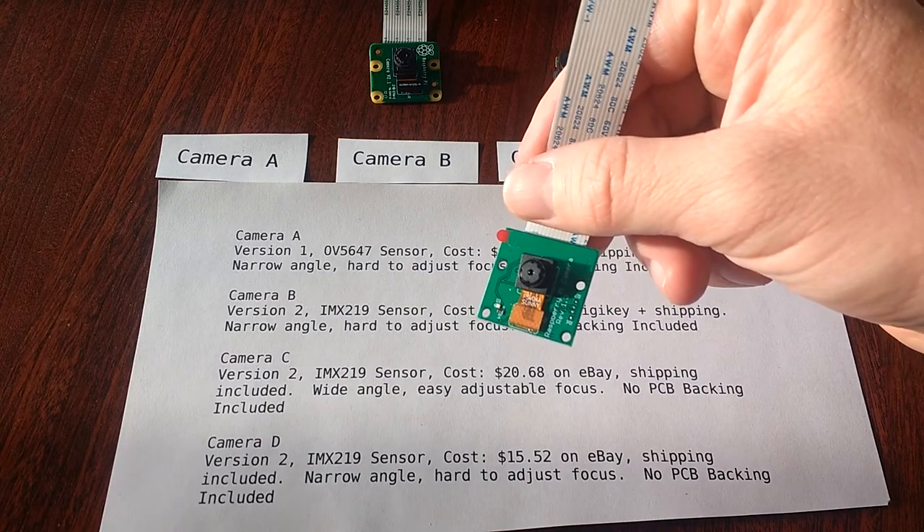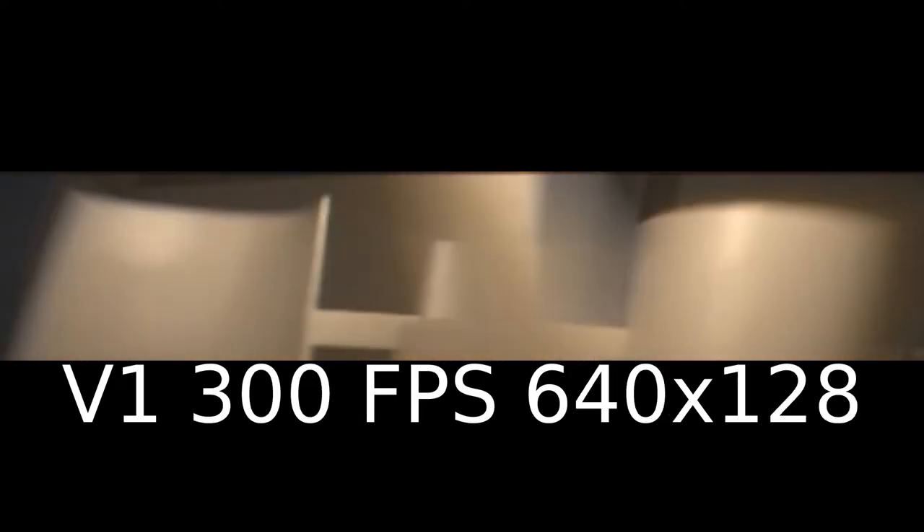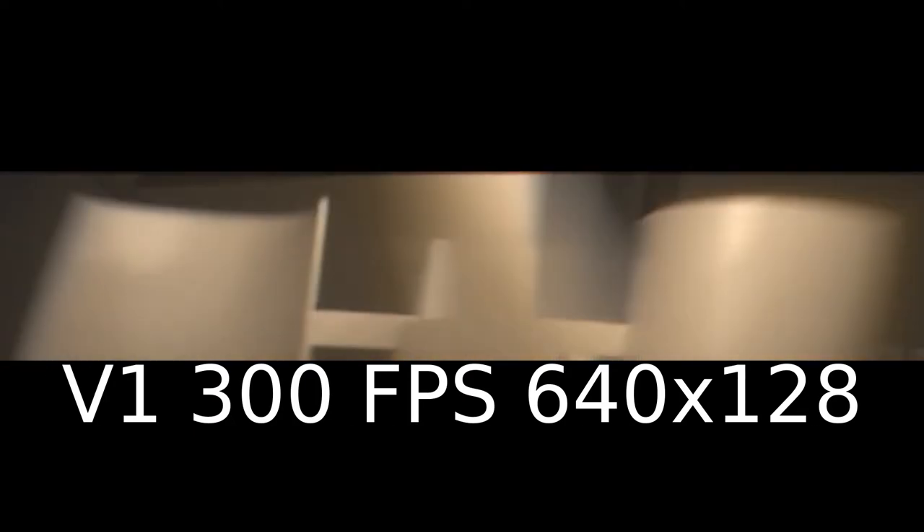Let's take a look at several example videos that were recorded on the version 1 camera at various different resolutions and frame rates. Here is the video result when requesting a width of 644 pixels, 641 pixels, 640 pixels, 639 pixels, and 636 pixels. Several values were skipped since they did not produce any output that can be rendered into a video. For the version 1 camera, recording at a resolution of 640x128 is possible if the frame rate is decreased to 300 frames per second, as demonstrated in this capture.